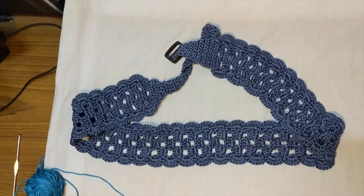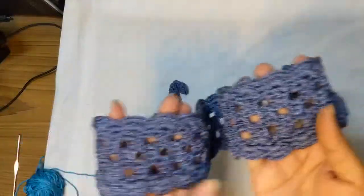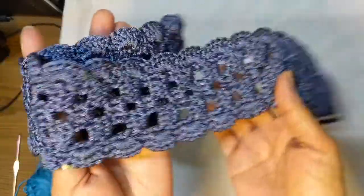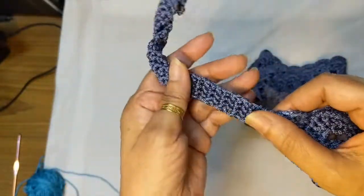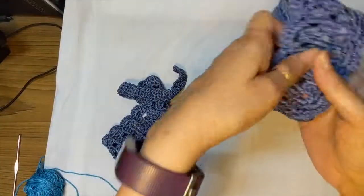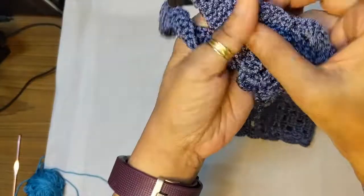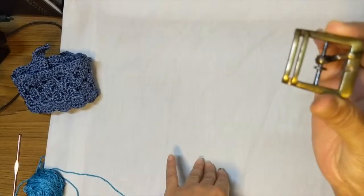Hi, welcome back to Sweet Nothing's Crochet videos. Today we're going to make this lovely belt — this is my Ageda belt, which I made on my trip to Portugal. It has a small belt clasp on one end, a beautiful simple pattern for the belt, and a little strap at the other end that loops neatly into the strap at this end. Today we're going to make it again with a regular belt buckle that you would have seen in the markets.